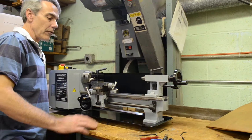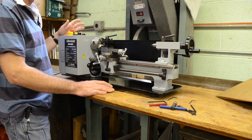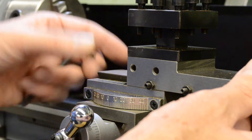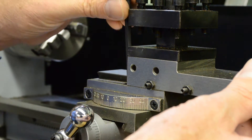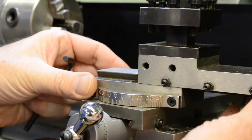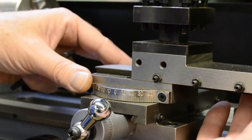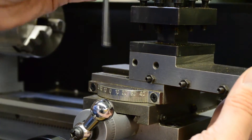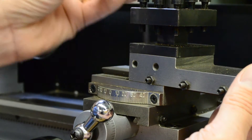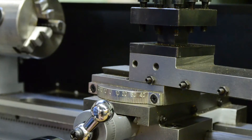On the power feed you can select forward, reverse, or neutral for cutting reverse threads. The compound rest can be adjusted for cutting tapers by loosening two screws that lock it. You can then rotate the compound rest from 0 to 40 degrees to either side and lock it in at whatever position you want for cutting short tapers.